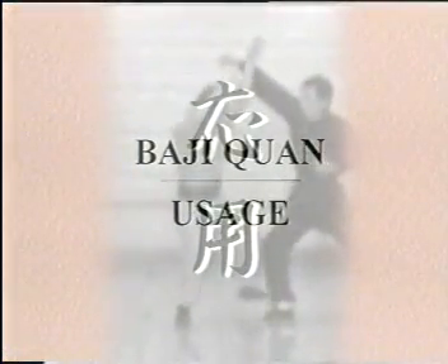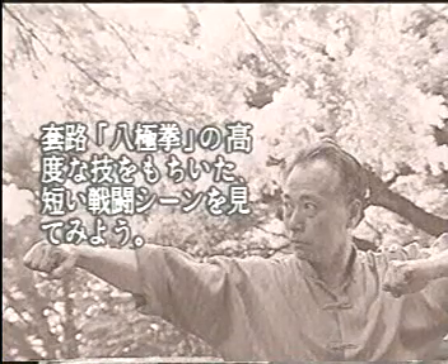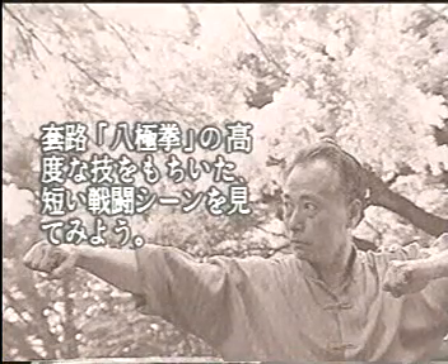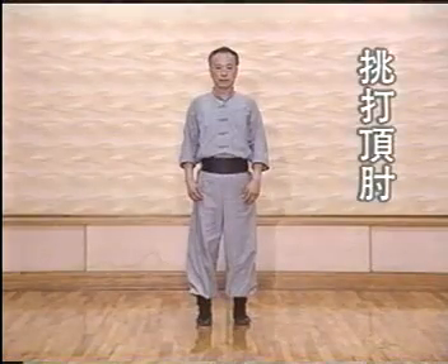Usage is the real meaning of the movements in a form. Ba Ji Quan does have its special usage techniques, and here are some samples.